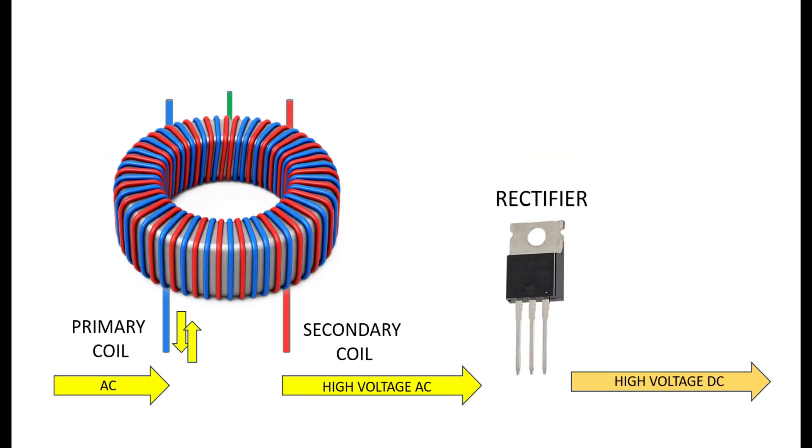Now that we know how a transformer turns our 12-volt power supply into 60 volts or whatever — what's next? The high voltage alternating current from the transformer is sent to a device called a rectifier, which we'll look at in the next tutorial. The purpose of a rectifier is to turn the high voltage alternating current back into a high voltage direct current.